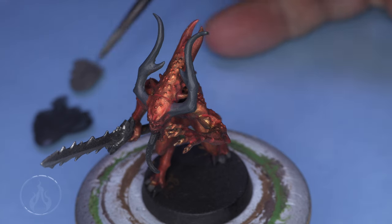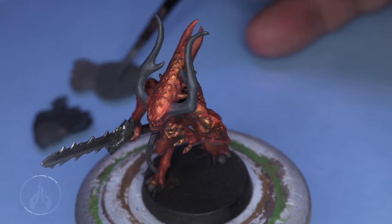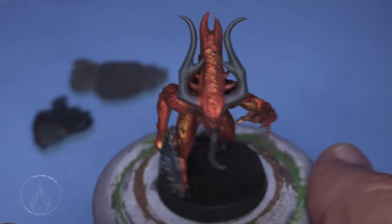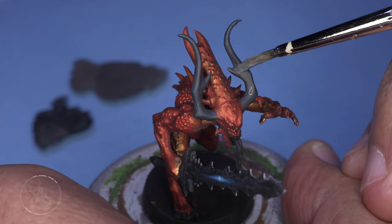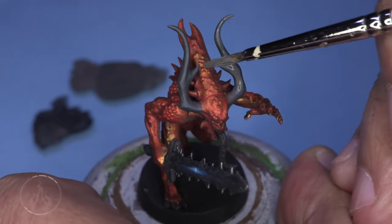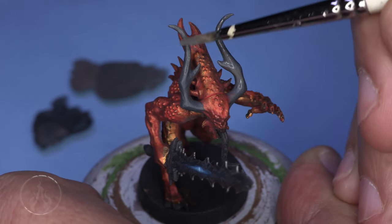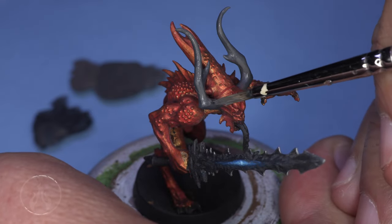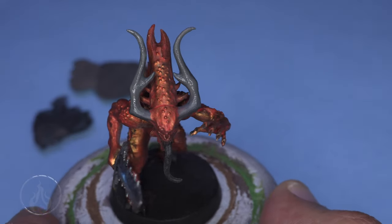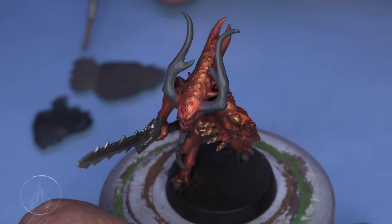Storm Vermin Fur is next. We're going to take a little bit of the previous color and mix it into the Storm Vermin — roughly a one-to-one mixture, just kind of mixed to the eye. Don't fret too much about the mixture; just grab a dollop of paint and mix it until it looks like the in-between value of the two previous colors. Once we've applied that onto the highlights of the horn, we're leaving the darker color underneath.